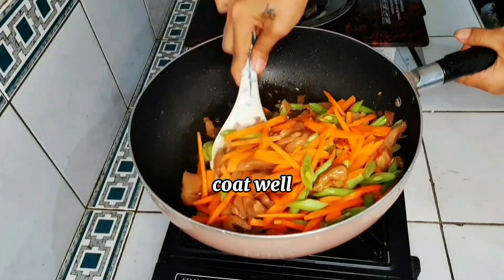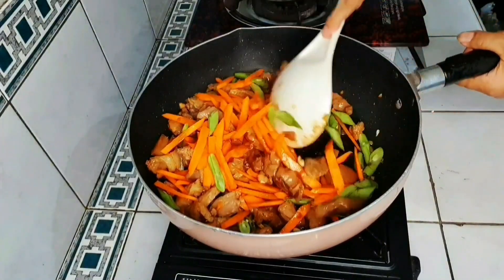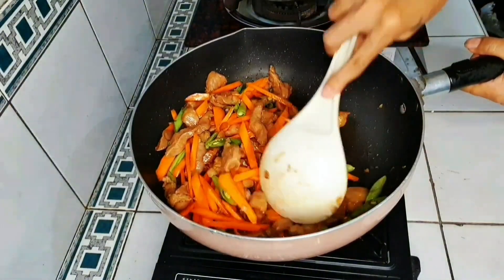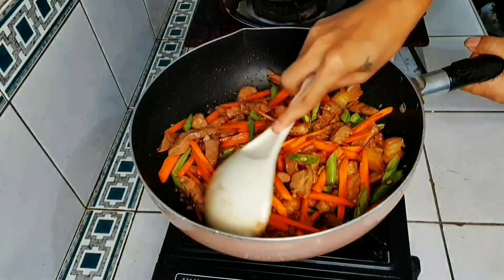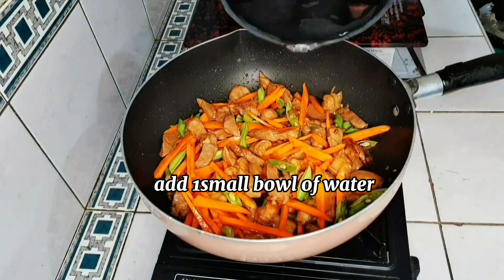This is a good time to crack it up. There is also a good time to talk about this. This is a good time to cook.